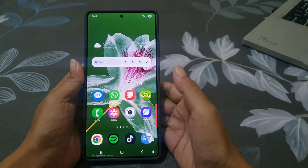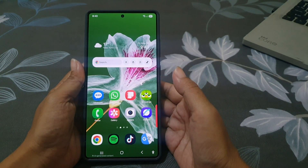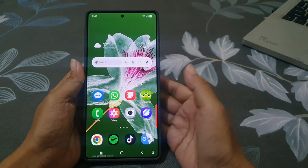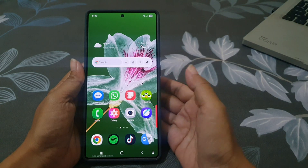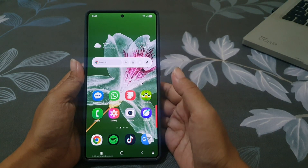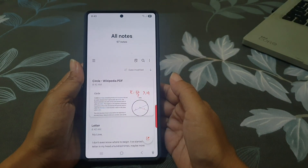Do you read long PDF documents on your phone? It can be hard to find an important page again unless you bookmark it. Let me show you how to mark pages inside a PDF using the Samsung Note app on your Galaxy S25 Ultra. First, open the Samsung Note app and then open the required PDF.